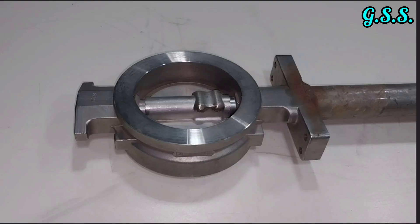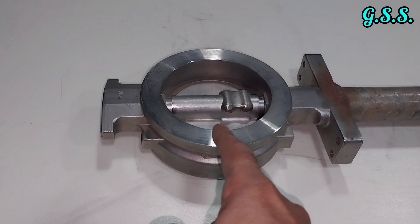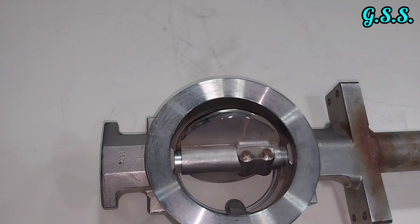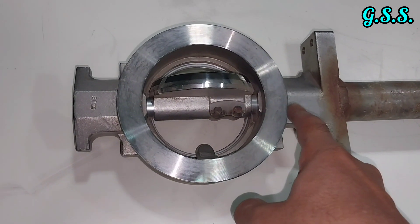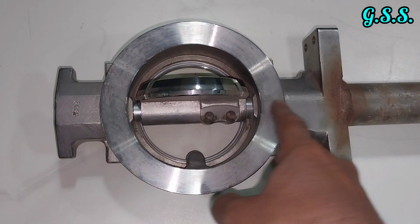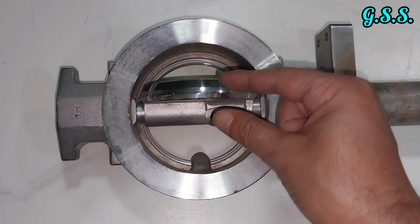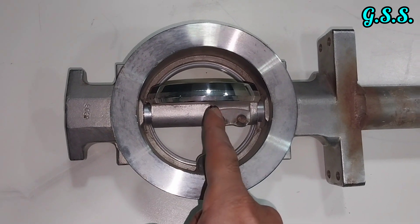Looking at the eccentric butterfly valve from the top in full open position, you can see the valve center and the disc center are different — there is a measurable offset between them. That is why this valve is called an eccentric butterfly valve, and it provides better sealing capacity.